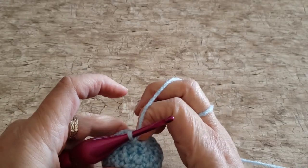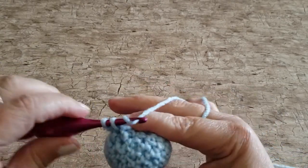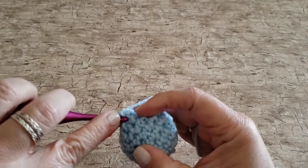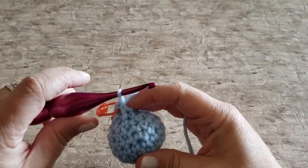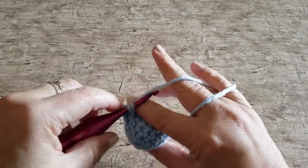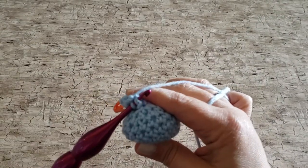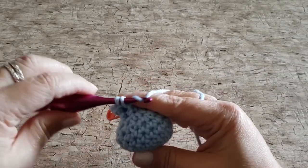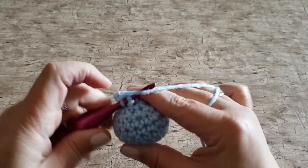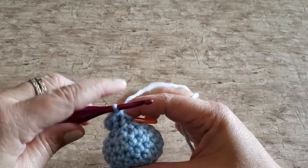For round ten, work one single crochet and one front post single crochet in each stitch around — this means you're going to be working two stitches in each stitch. The loops of the stitch you're looking at are to the right of the post if you're right-handed. If you're working left-handed, you will see the post to the right of the stitch and the two loops on the left side. At the end of round ten you will have six single crochet stitches and six front post single crochet stitches.